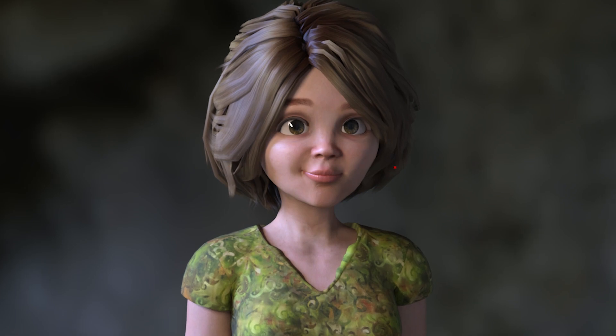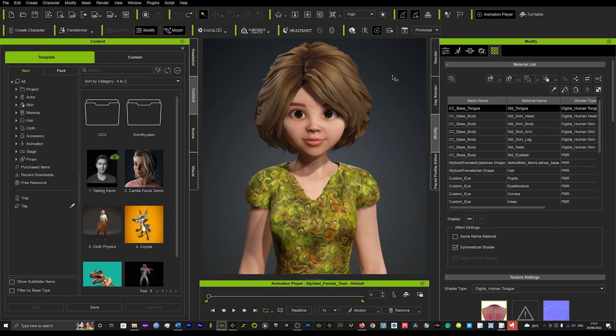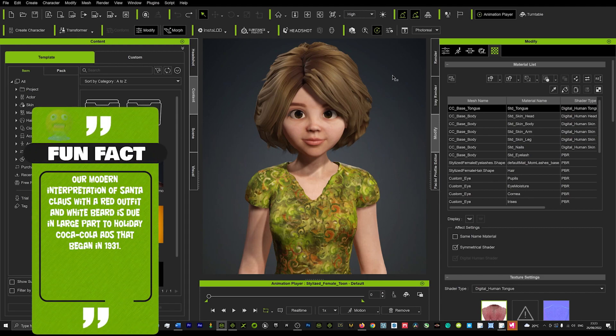Today we're going to be looking at how we can get some amazing Pixar/Disney style renders that look straight out of the cinema. It's very easy to do and takes just a few seconds. I'm going to show some side-by-side comparisons with the IRA preview render versus the actual IRA render when you render it off, so we're going to see the difference in quality and see some amazing results.